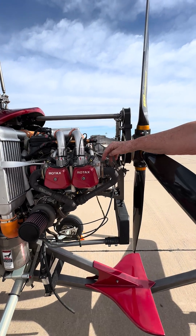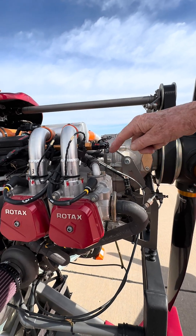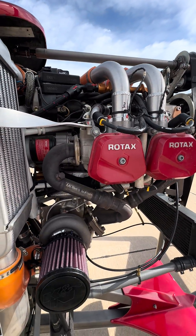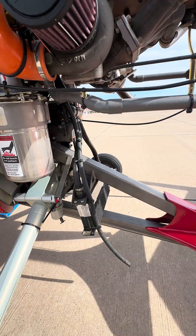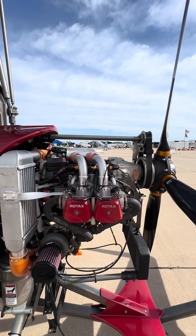Well, it's actually triple cooled. We have air cooling through the fins here on the cylinder and cylinder head. The heads are also coolant cooled — here's the coolant going in here and out there, and down into the coolant radiator. That's the oil cooler down there. And then of course we've got the fins for air cooling — triple cooling.